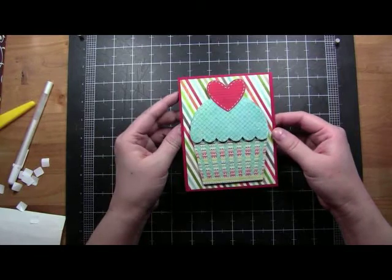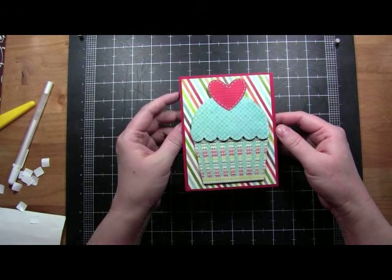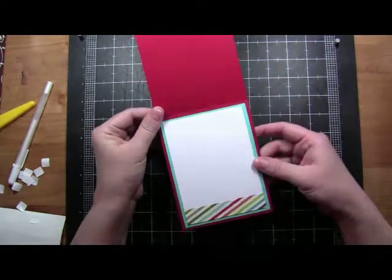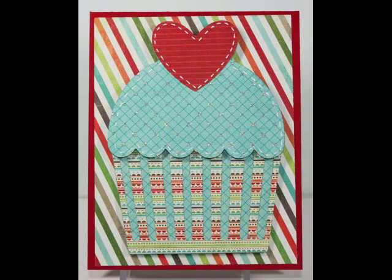Thanks so much for watching. Head on over to my blog, simply-pam.blogspot.com, for more information on the challenge — there's also a giveaway involved. To go to the blog directly, go to simply-crafts.blogspot.com. Thanks so much for watching. Bye!